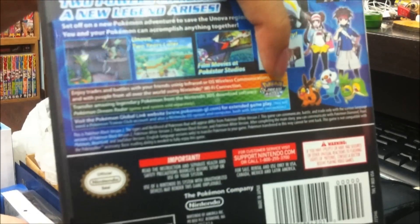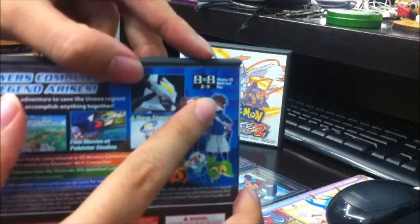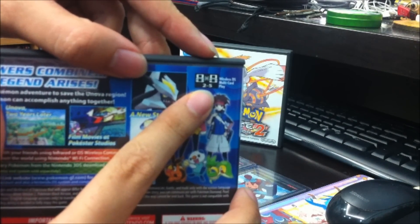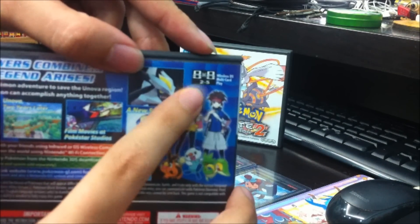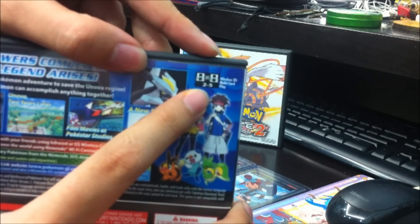The box is definitely detailed enough. It includes the Dream Radar information. And there's one particular thing I'm quite curious about — it's the Wireless DS Multi-Card Play. It says 2 to 5. Does that really mean we can link up to 5 consoles?